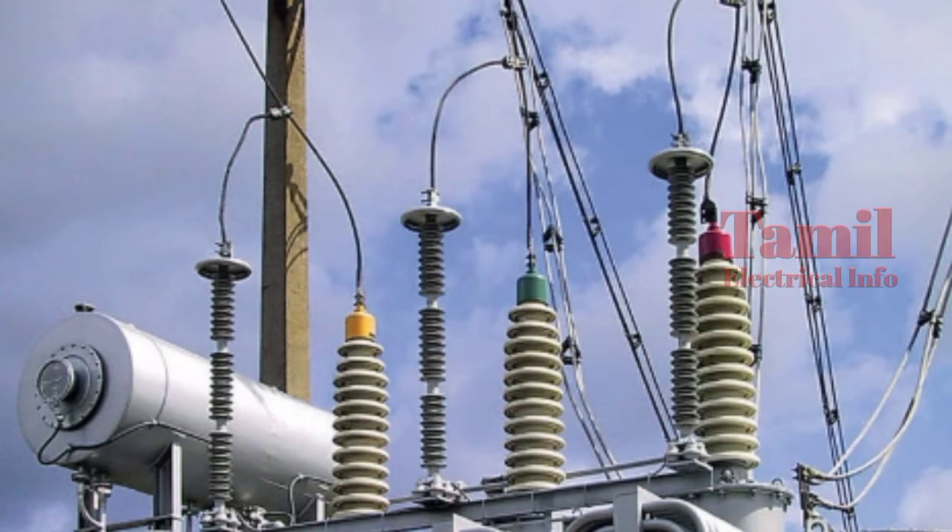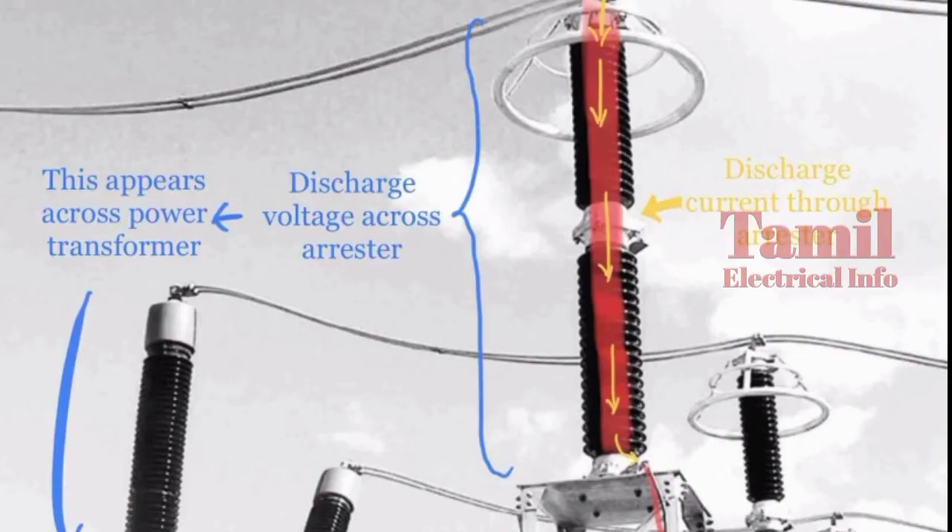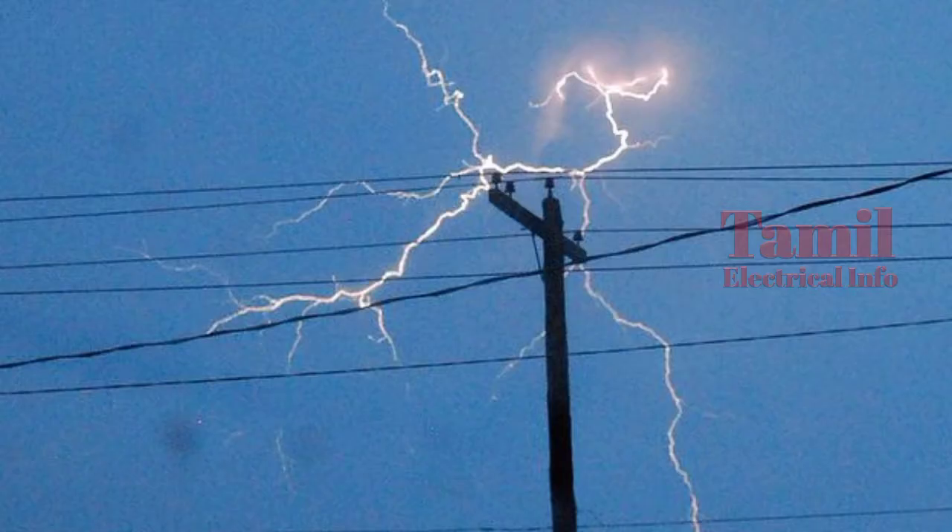We use the lightning arrester on overhead lines. If you look at the high electricity current, the lightning arrester will discharge. The lightning arrester will have a capacity power, and it will be a discharge power.